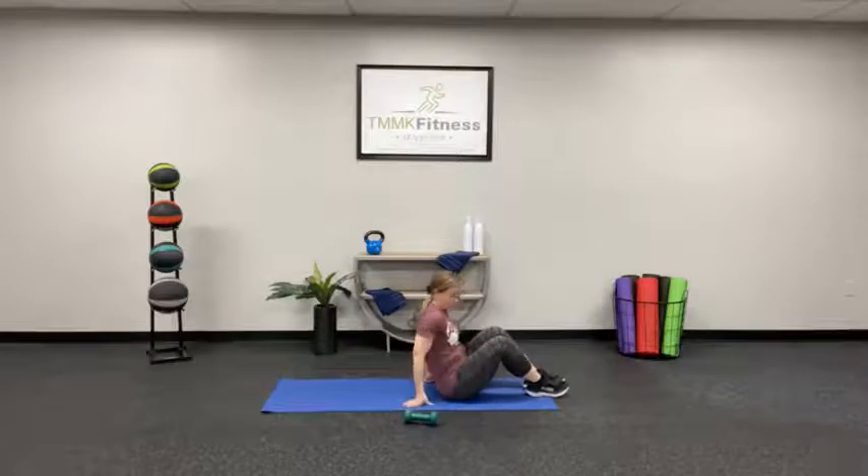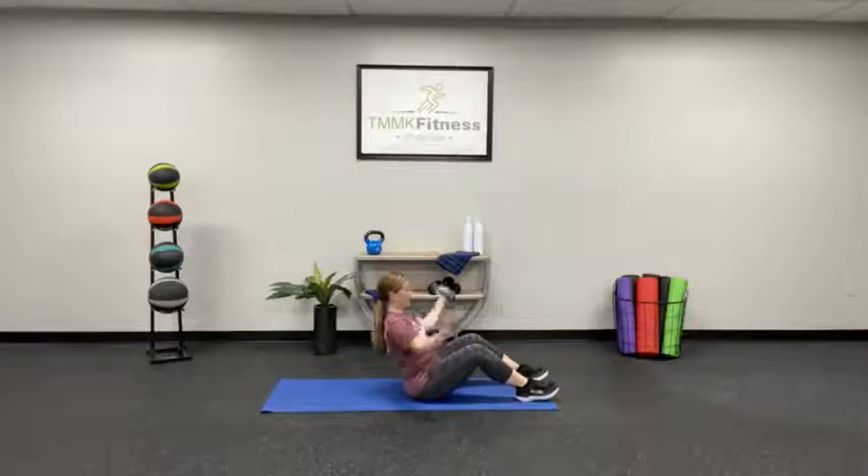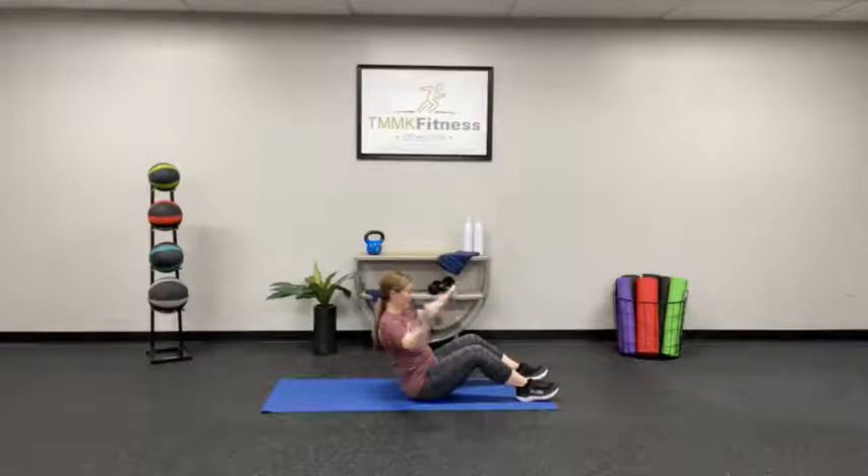Sit all the way up and grab your dumbbell. Pack those shoulders. Lean back — here we go. Next, we're going to lay back and do those heel taps. Three, two, one.